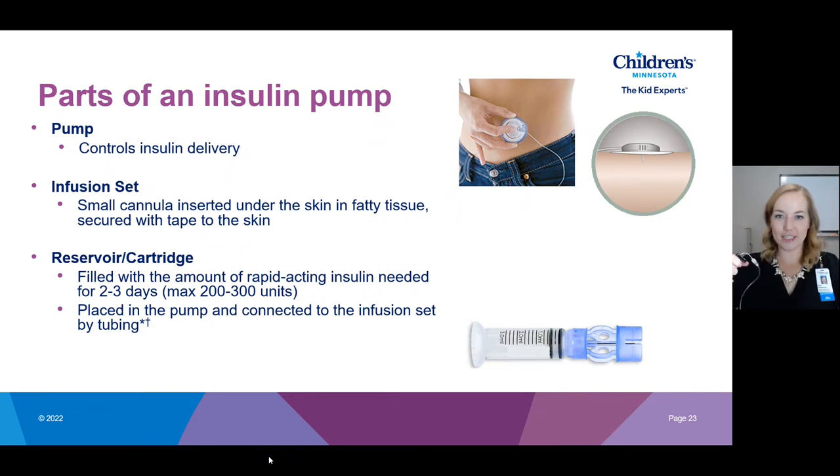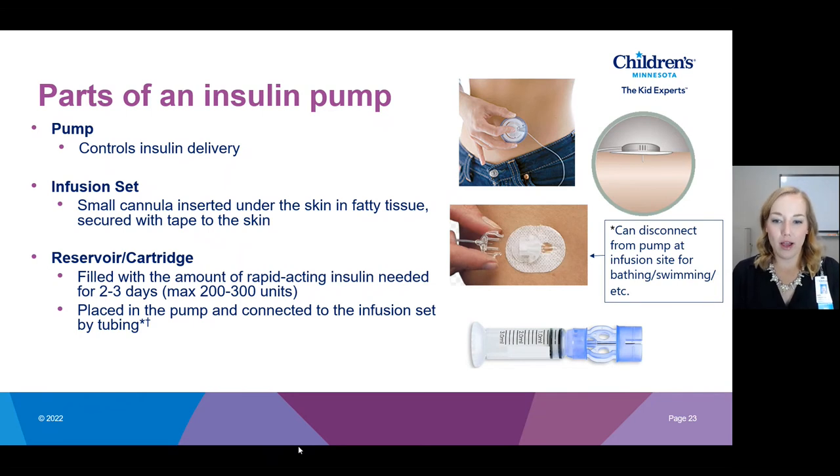So those are the basics of how that all goes together. The big takeaway is that the three main parts of a pump are: the pump, the infusion set, and the reservoir. A reminder that you can disconnect from the site without having to pull that infusion set completely off.